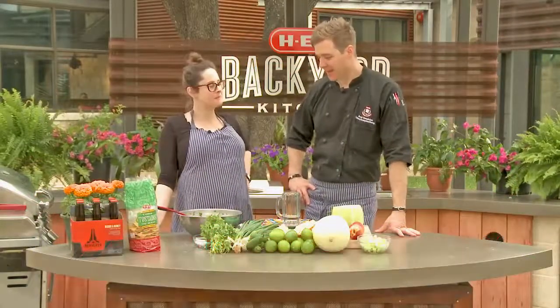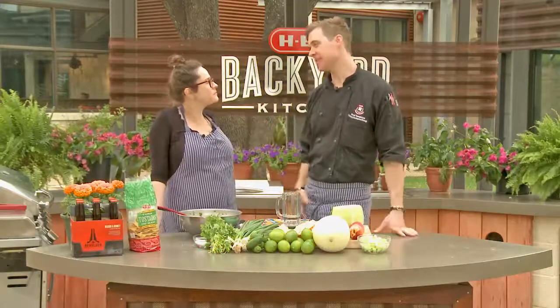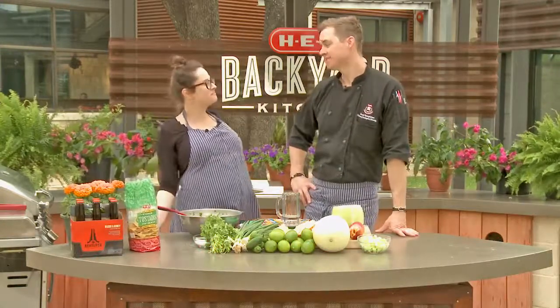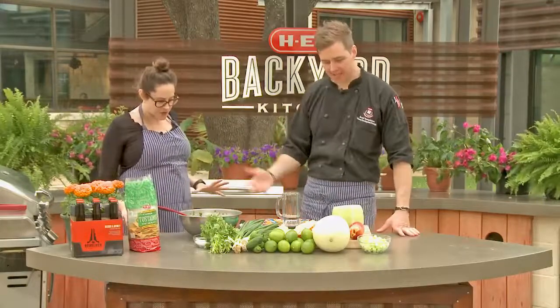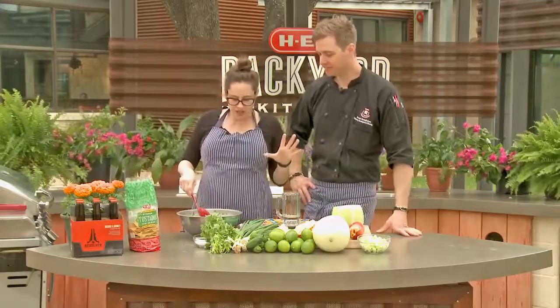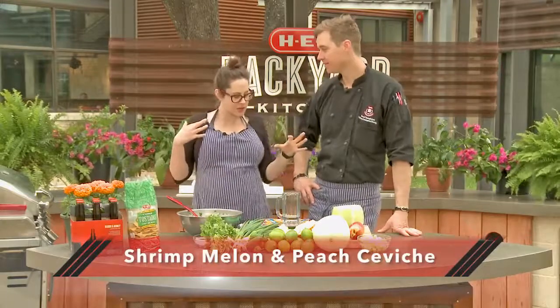Hey guys, I'm Scott and I'm Charlotte, and it's my favorite time of the year — summertime! Fruits are in season: fresh fruit, melon, peaches. So we are making a fruit — like a melon ceviche with shrimp.